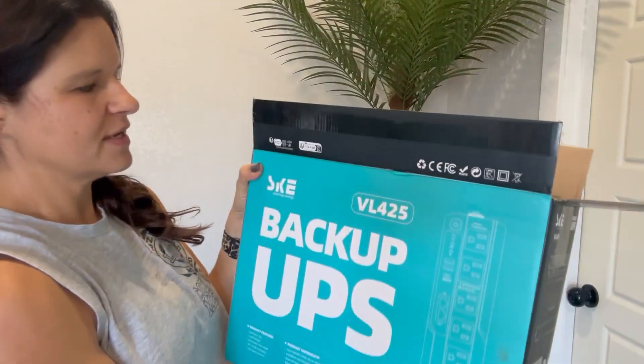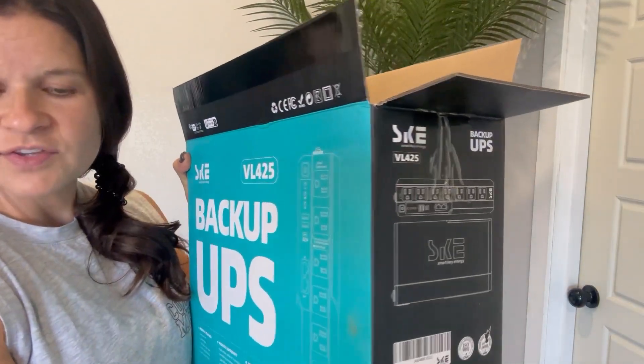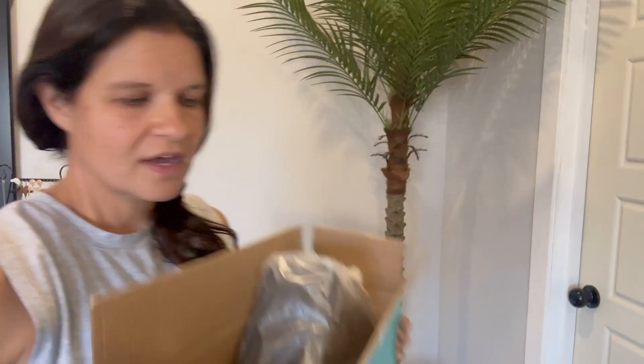Hey guys, it's Cassie and I was sent a really cool product to show you. The company brand that sent me was Smart Key Energy and this is like a backup surge protector battery.